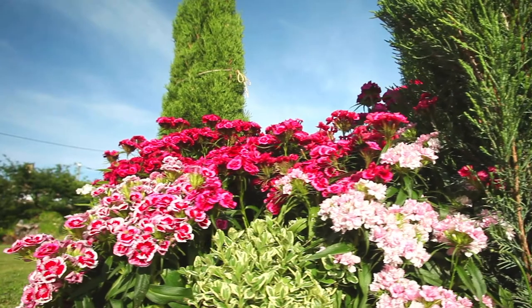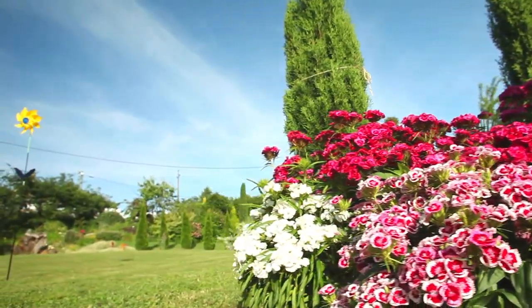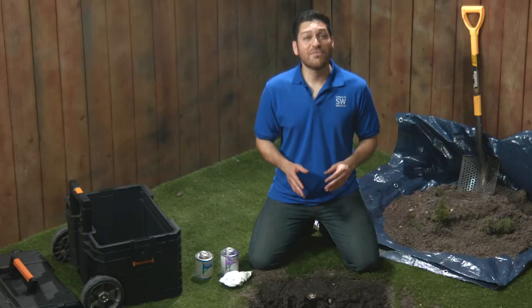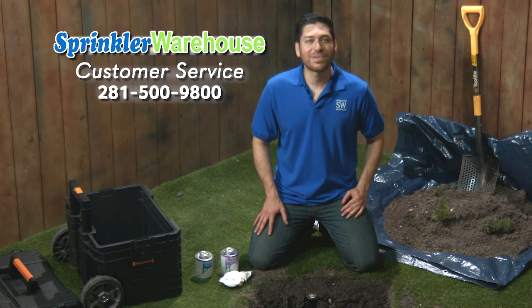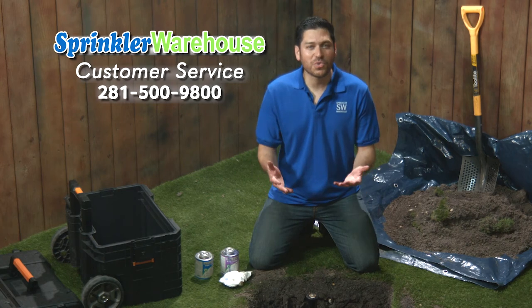Remember, Sprinkler Warehouse has everything you need to keep your irrigation systems up and running so that your trees, lawn, flower beds and gardens are lush and beautiful. And if you have any questions about our products, call one of our awesome guys in the customer service group at 281-500-9800. They really know their stuff and they'll get you squared away.